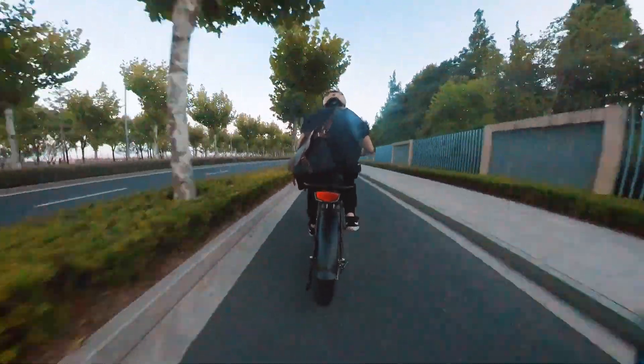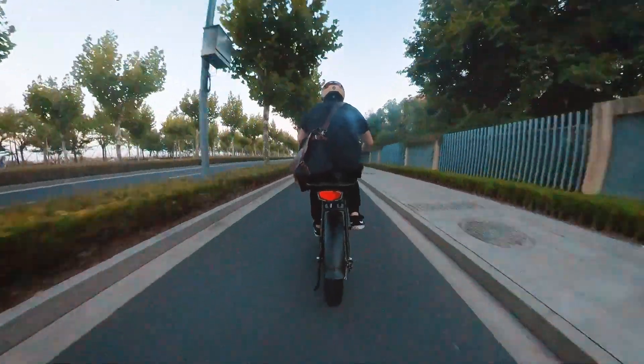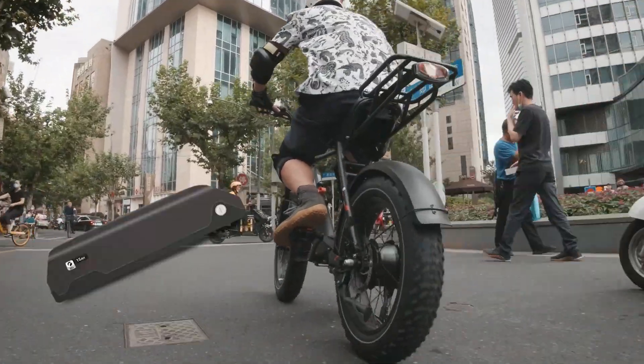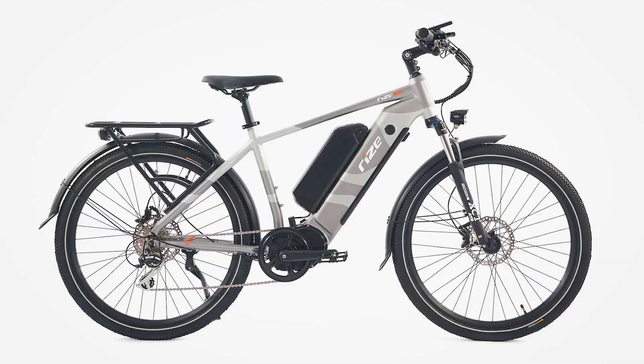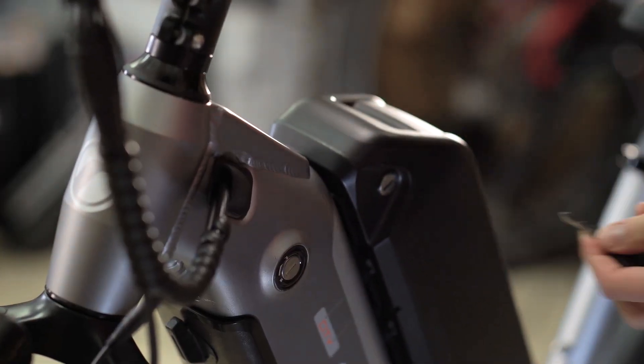With pedal assist mode, Max estimates 70 to 80 kilometers or 40 to 50 miles is possible with just one battery. We didn't get the $400 second battery to test, but it basically doubles your range as it comes in the same battery configuration and capacity. You'll need to install a mount on the downtube and the second battery slides right on. The Blade takes 5 hours to charge, or 10 hours with two batteries, and both are rated for 800 charge cycles.